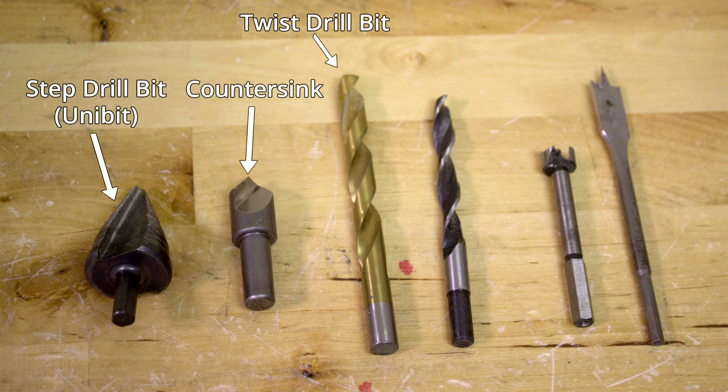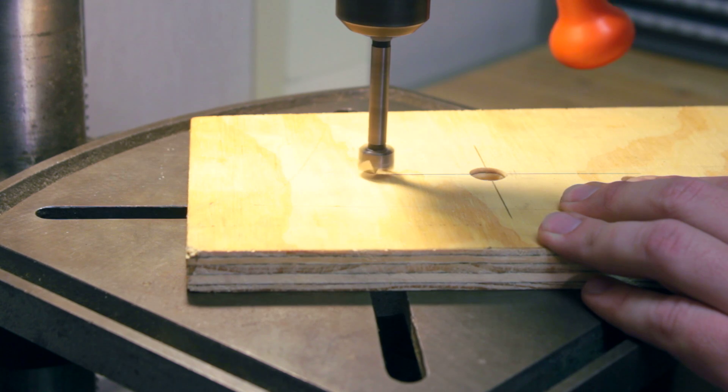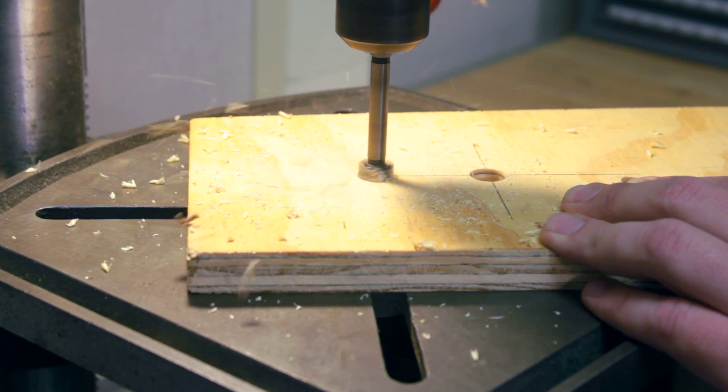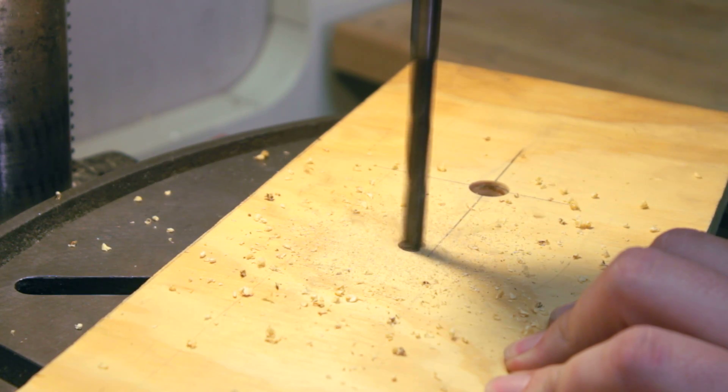A twist drill is used in a variety of materials including aluminum, steel, brass, and plastic. However, it is not suitable for use in wood. In wood materials, we have three types of drill bits: the brad point drill, the forstner bit, and the spade bit. Brad point drills are typically offered in smaller sizes than spade drills. Notice all three types of wood drilling bits include a sharp point to keep the bit centered as it travels through the wood. Each are similar in function, serving slightly different purposes. For instance, the forstner bit can provide a flat-bottomed counterbore, whereas the brad point drill and spade drill are typically more for drilling through the material.